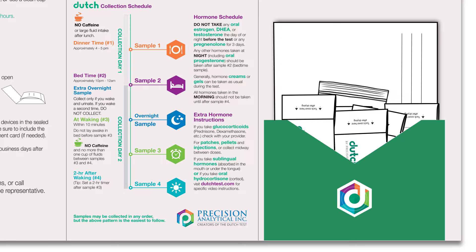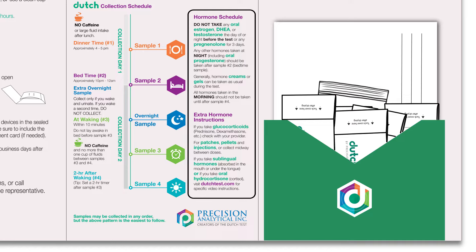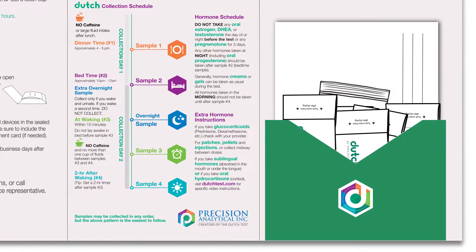You'll want to read all of the instructions thoroughly before you begin, particularly if you are on hormone replacement therapy, as some of the hormones need to be skipped either the day of or the day before collection to get the best results.